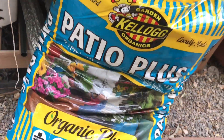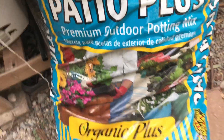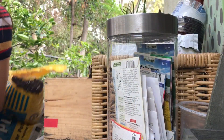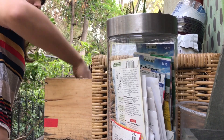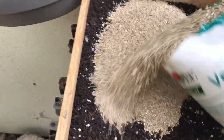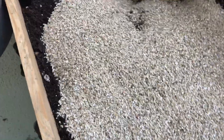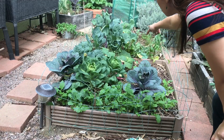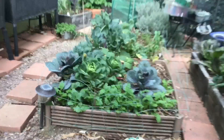I started putting manure in my beds maybe six months ago and I did notice a really big difference in my plants. This is the potting mix I decided to go with — it's from Kellogg's, it says Patio Plus, but if you read the label closer it says potting mix. This was the best deal they had at the store. I'm going to go ahead and put that into here, and I'll be adding manure to both of these beds and to the bed in the back and these two side beds right here.